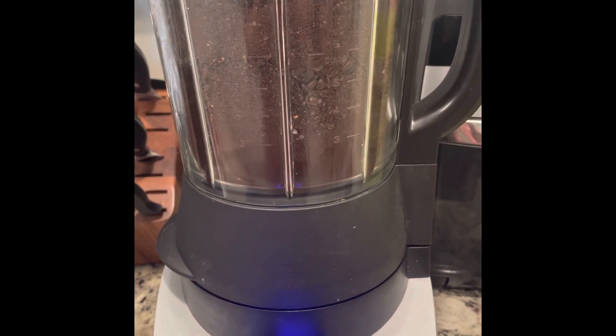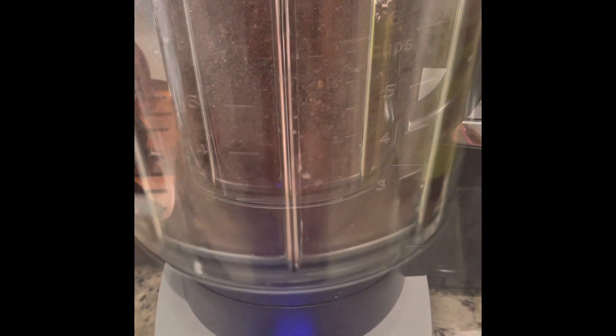It won't take the whole 10 minutes. I shut it off at 20 seconds — I used it for 20 seconds on grind. Look at that. Perfectly ground.